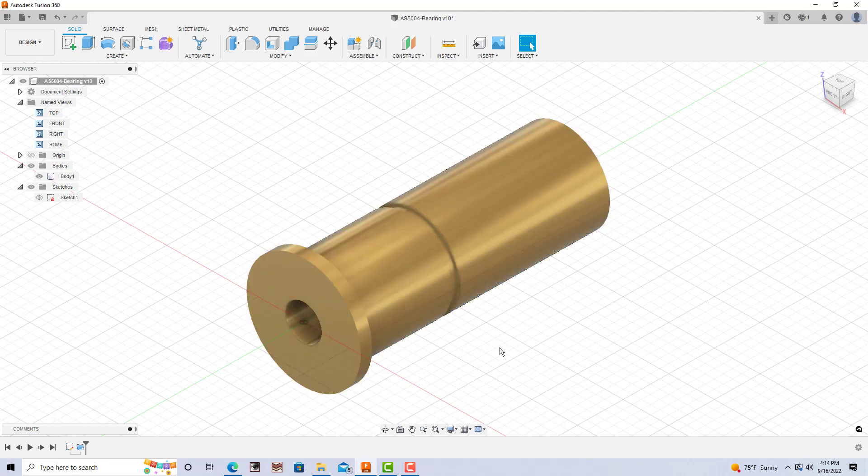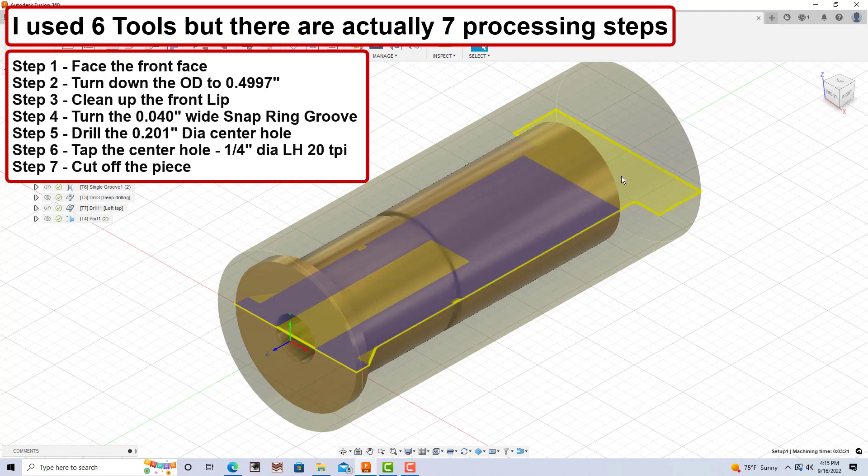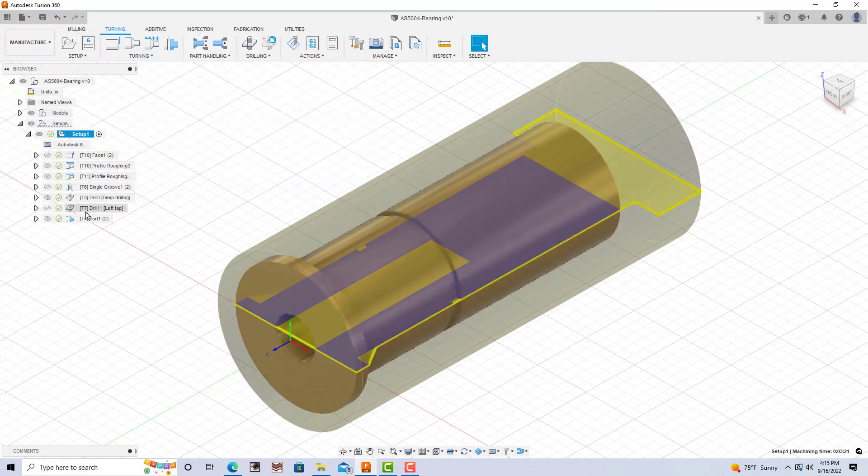And this is my part that I'm going to be making on the Tormac 8L. So next I would go to manufacturing. I'm actually using six tools to design this. I need a tool to do the facing, then this outside diameter, then get this inner lip set, and then I need another tool to generate this 0.040-inch wide groove. Then I need to drill and tap this center hole — left-hand thread, 20 threads per inch — and the final step is cutting it off. So I generate all those steps in Fusion 360.